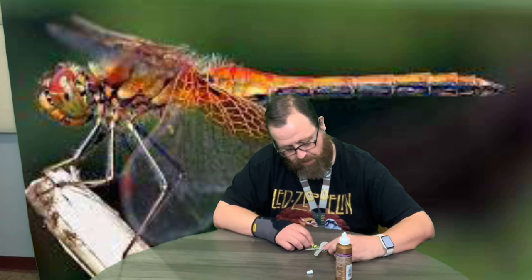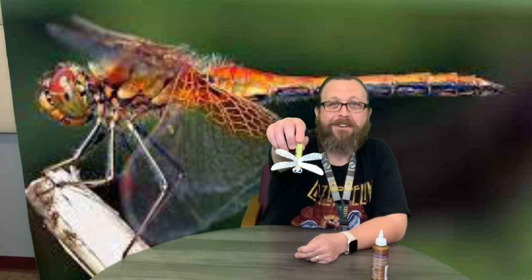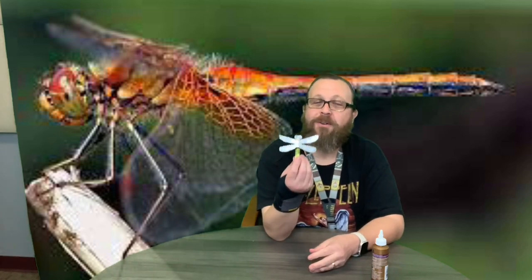You want to try to get both eyes on the wood, which is a little challenging because they're wider than the wood. It looks kind of funny because of the googly eyes, but it does look like a dragonfly — I think it turns out pretty cool.